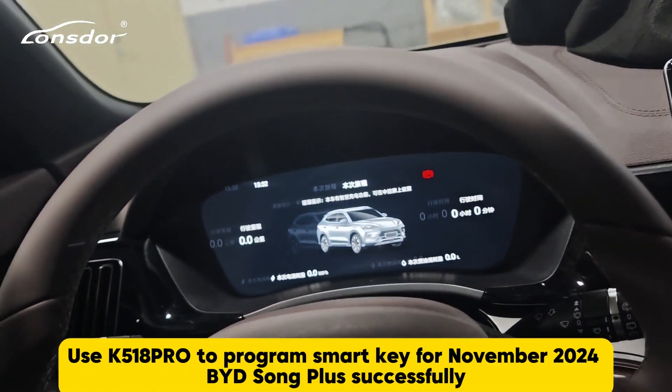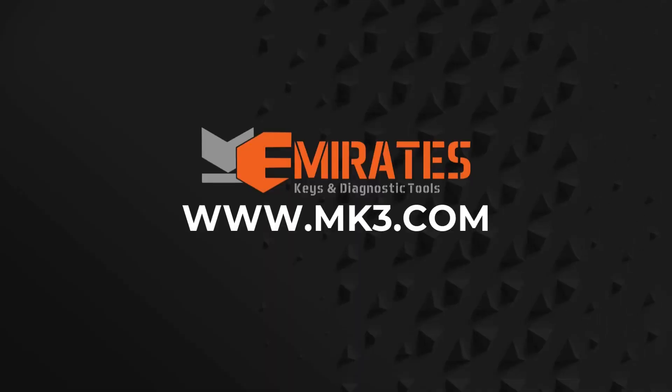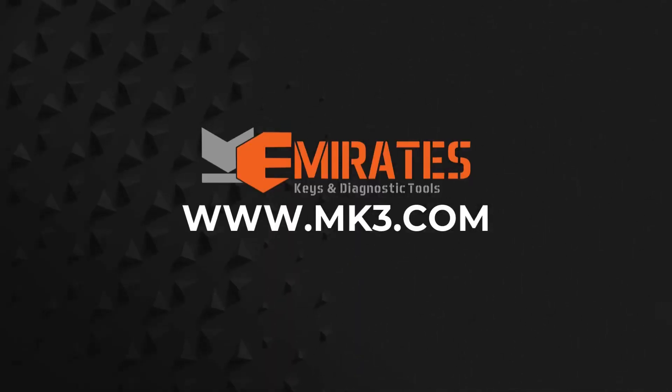Using K518 Pro to program a smart key for the November 2020 BYD Song Plus successfully. It's great!